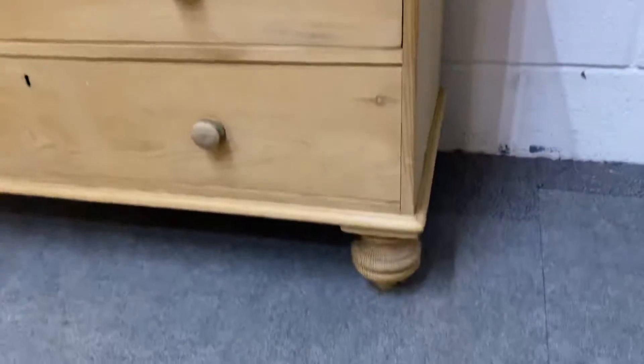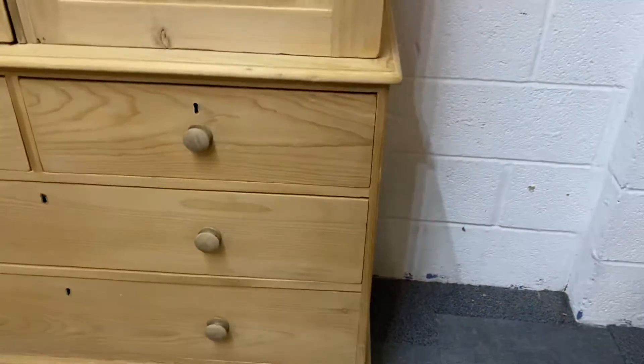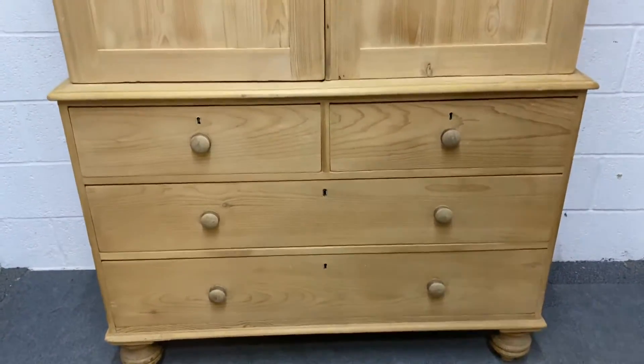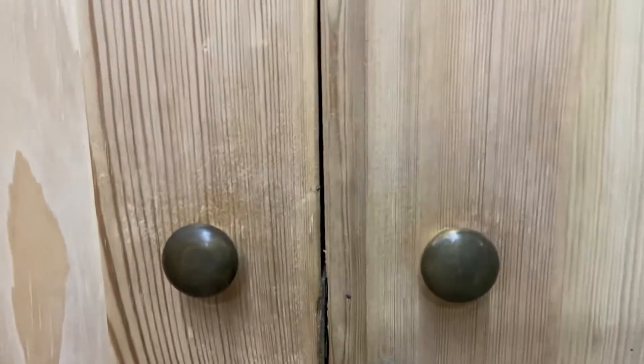It all sits on raised bun feet and you've got four big drawers down the bottom — two smaller ones over two very big ones. You've got the original little brass knob handles on the doors.